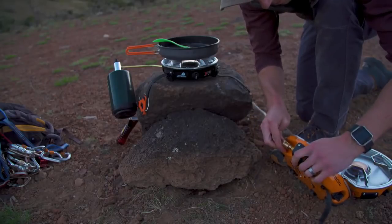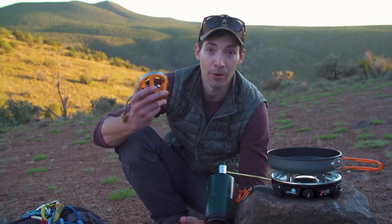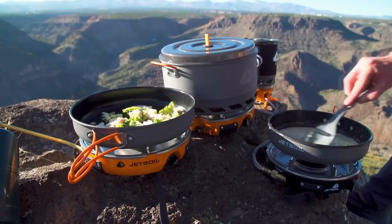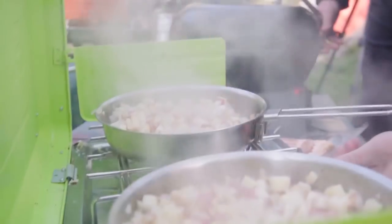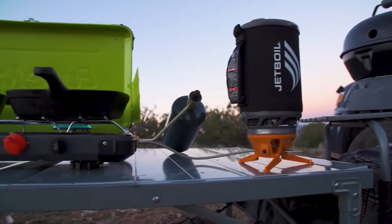You can couple it to another Half-Gen, or a Half-Gen and a Genesis system, or even a Jetboil Luna Burner like we've got right here. The possibilities are sort of endless in terms of things you can do and the kind of camp kitchen you can create. You can even hook it up to Eureka products like Eureka's Gonzo Grill or Spire LX Stove. Everything works together seamlessly and it all runs off of a single fuel source.